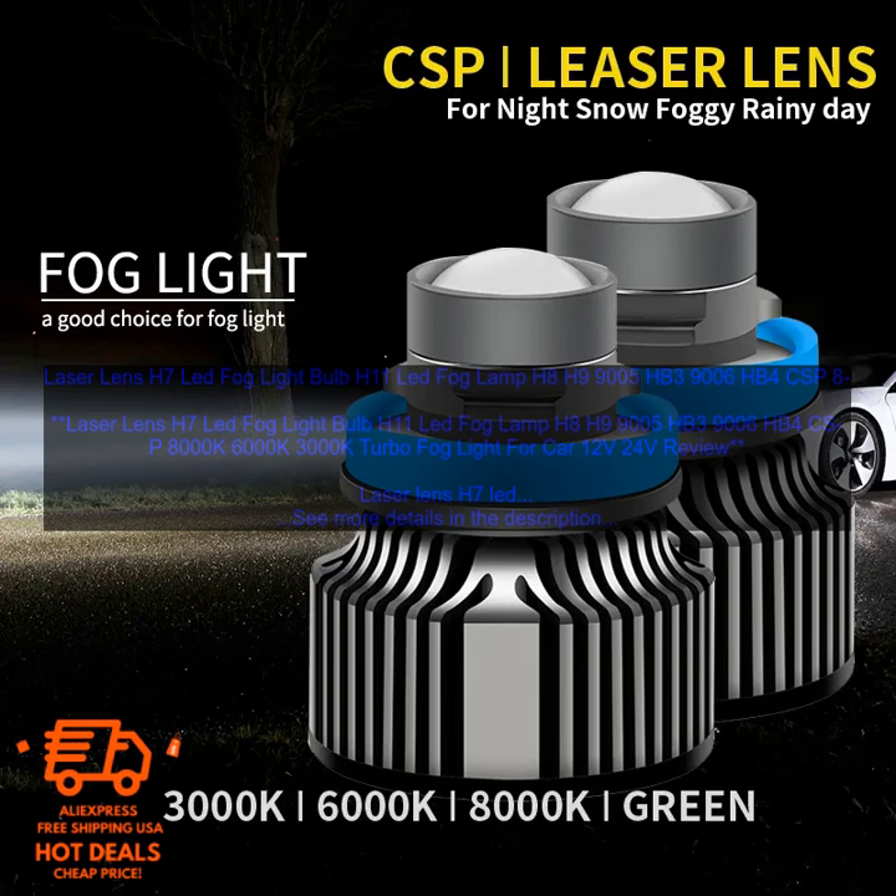Brighter: Laser Lens H7 LED Fog Lightbulbs produce a brighter beam of light than traditional fog lights. This makes them ideal for use in foggy conditions, as they can cut through the fog and illuminate the road ahead. More Focused: They produce a more focused beam of light than traditional fog lights, directing the light where it is needed most, which improves visibility.